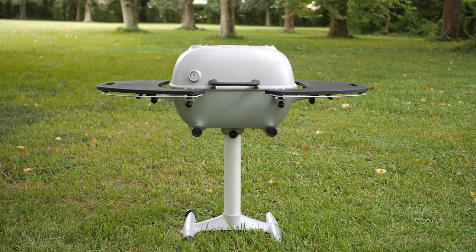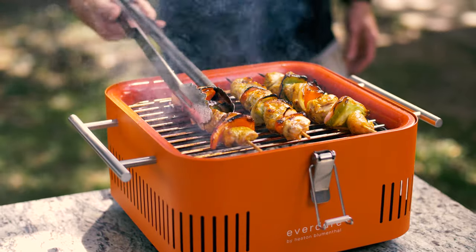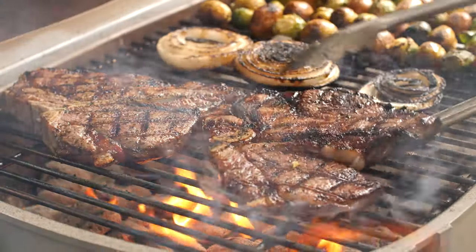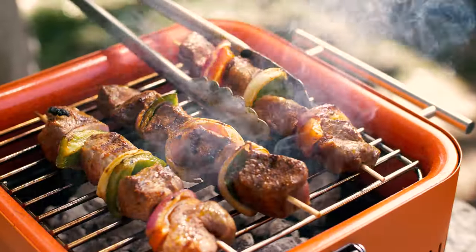Small charcoal grills top out at 26 inches wide on the cooking grates. This makes them perfect for couples or smaller families, and they're especially useful as on-the-go grills for tailgates and camping trips.